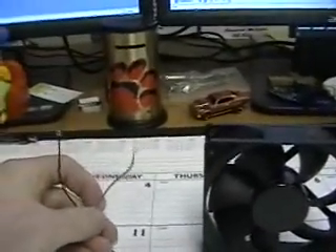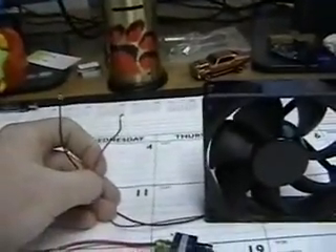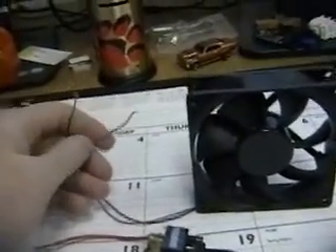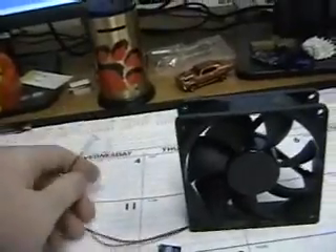I need a fan — I used a little fan out of the computer and did the same thing. Strip or cut everything except for the black and red wire, because that's all you need to use: black and red.